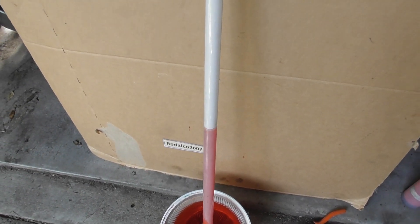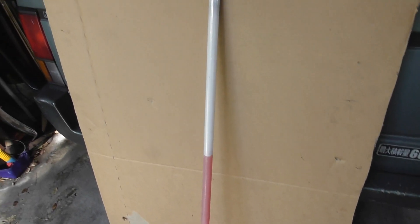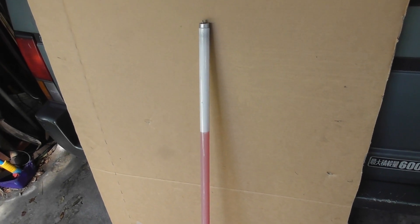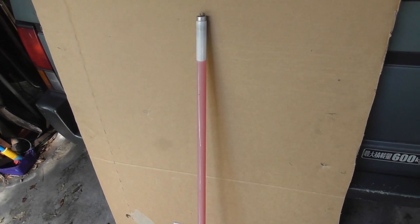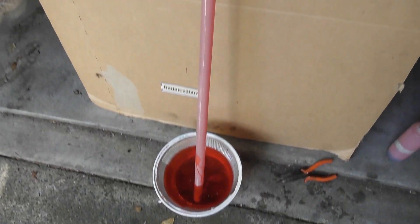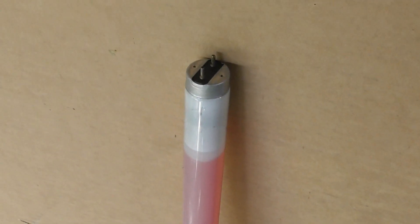There we go, the tube is filling up. This is very cool. Experiment easily can be done, no hokey pokey, a bit of fun.